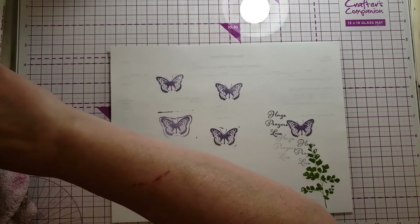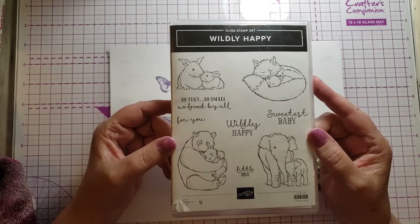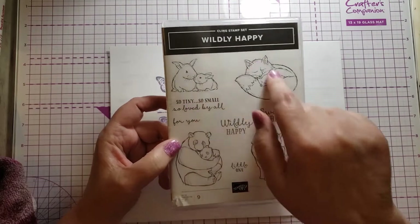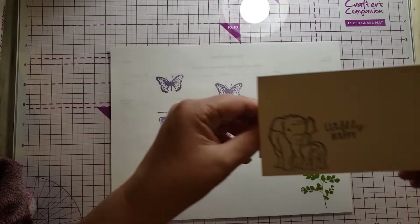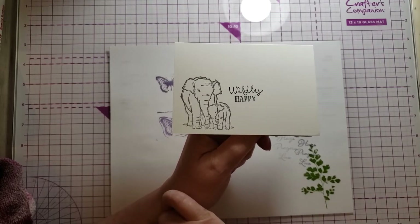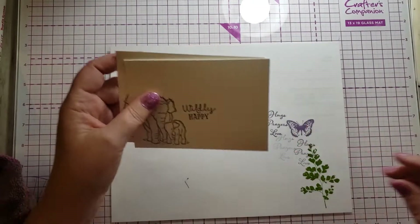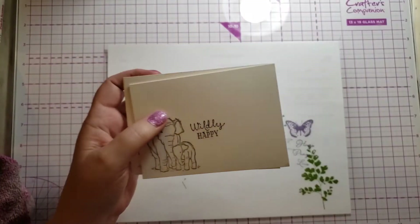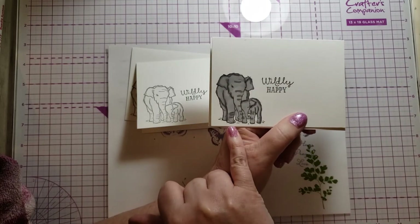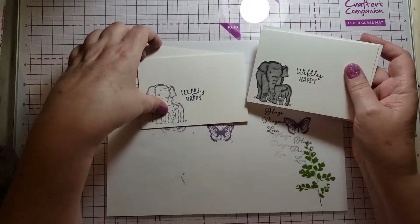Let me show you a couple more stamp sets. This one is called Wildly Happy — it's funny, it came out last year and I hadn't used it yet; it was still brand new. It's a very fun stamp set; I had to have it because I love elephants, but it's also a good set to make baby cards with. Version one: I stamped the elephants in basic gray ink and the sentiment in black. The stepped-up version: I colored it with Smoky Slate Stampin' Blends alcohol markers, using both the light and the dark.